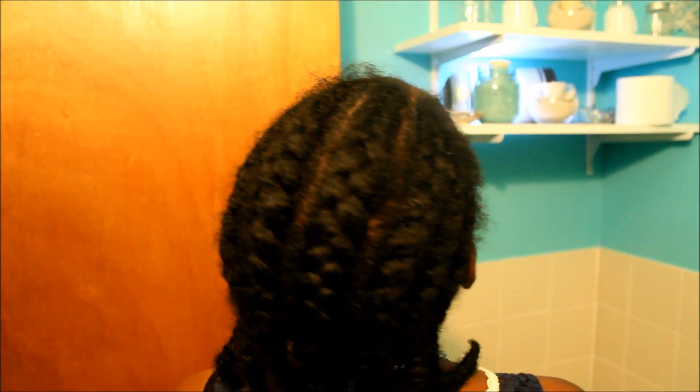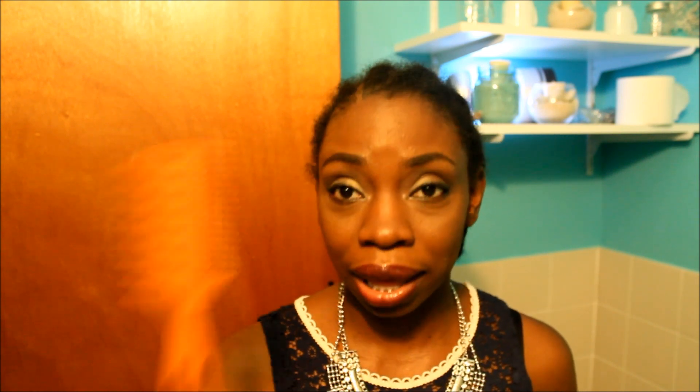The wig is called Sweet Blossom by FreeTress Equal — I'll leave all the information in the description bar. You will need: your hair braided backwards, a tiny little brush, your foundation (whatever matches your skin), some black gel from the Black Girl Tags line, a brush, a comb, and a black eye pencil.